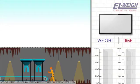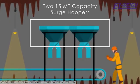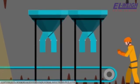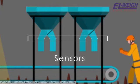Model 2 - General Arrangement. This model will have two 15 MT capacity surge hoppers. There will be two 350 TPH bulk weighers below these hoppers. Each hopper will have a high and low level sensor.